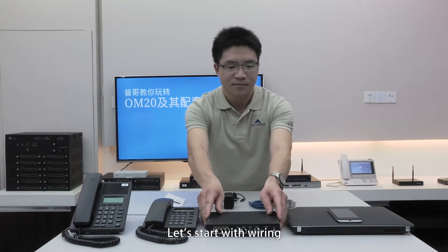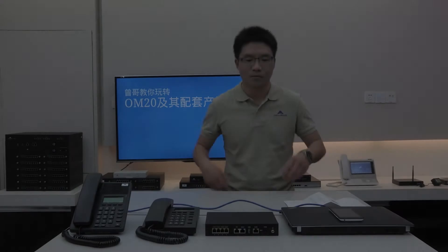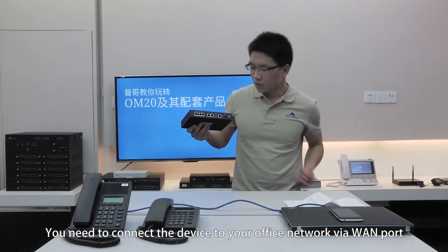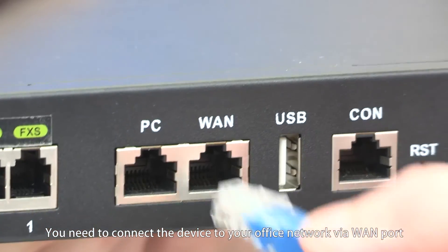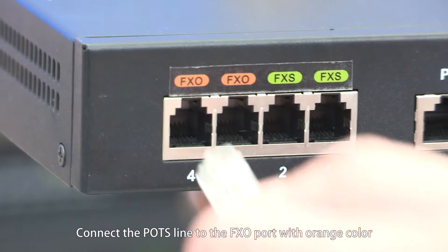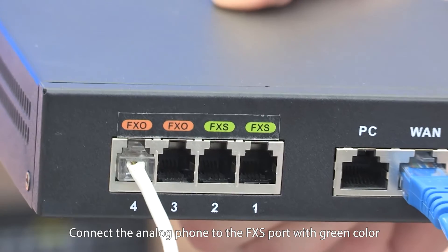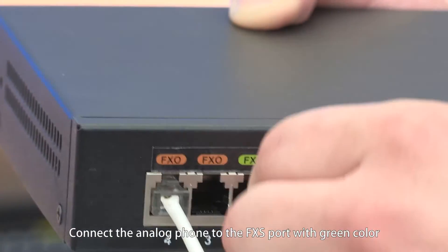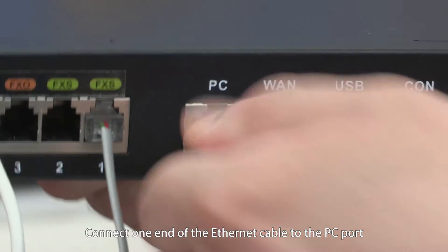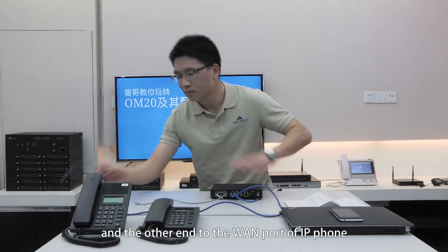Let's start with wiring. You need to connect the device to your office network via the LAN port. Connect the POTS line to the FXO port with orange color. Connect the analog phone to the FXS port with the green color. Connect one end of the Ethernet cable to the PC port and the other end to the LAN port of the IP phone.